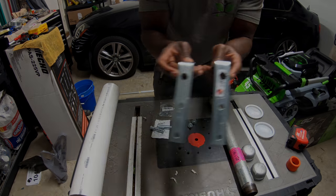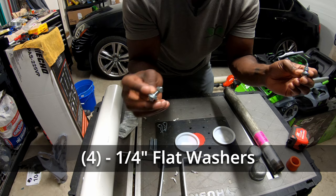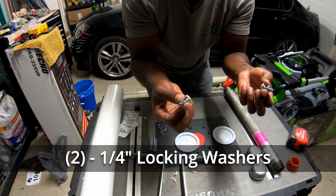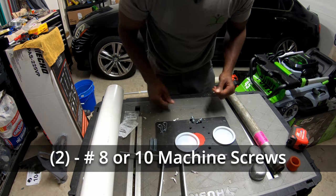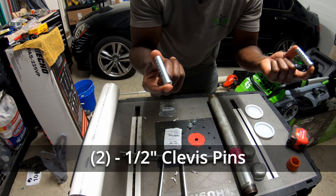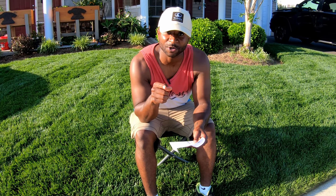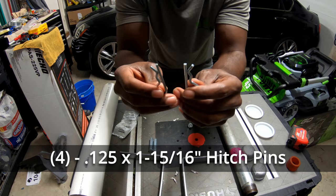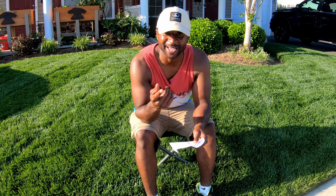You're going to want to get some one-quarter by three-quarter flat washers, and some Phillips machine screws — I believe we got the number eight, but double-check while you're in the store. You're going to want to pick up two clevis pins, specifically the half-inch by two-inch clevis pins. And right while you're by those clevis pins, go ahead and get two, maybe four hitch pins, just in case you lose one on a rainy day.